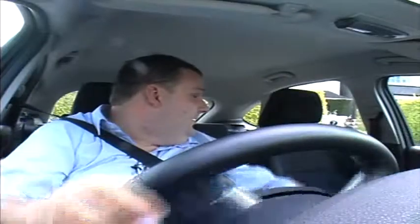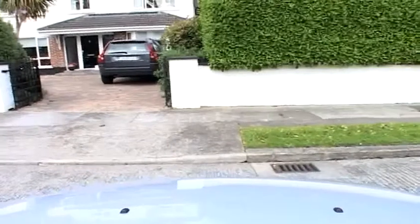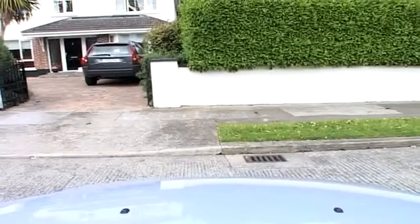Look up and down the road for traffic, through the back window, continue the manoeuvre. Look over your right shoulder when you're halfway across and start straightening, stop just before the curb. Look left and right.